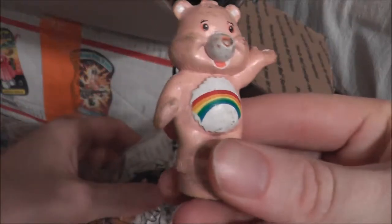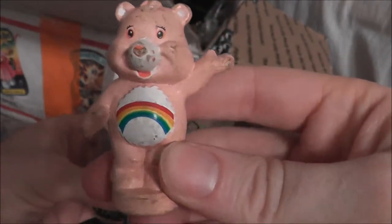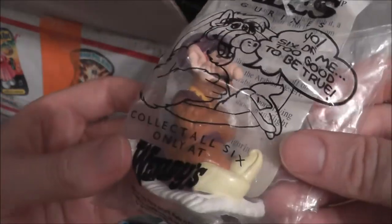Got a little Rainbow Bear — I don't know which Care Bear it is, but it's the one with the rainbow on him. And we have an elf toy from Wendy's where it looks like he's pretending to be a genie — so elf tales. I'm figuring each elf figure had to do with some kind of story that Disney probably also made into a movie.